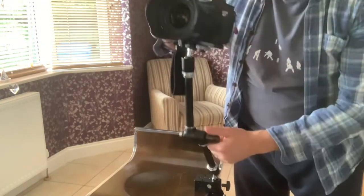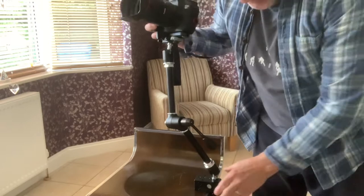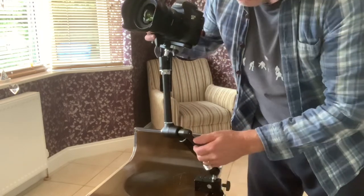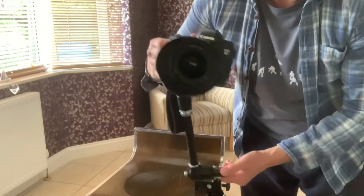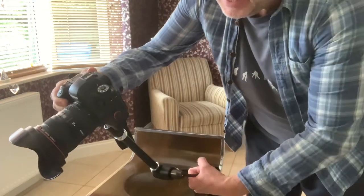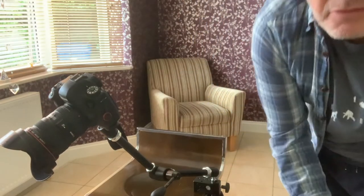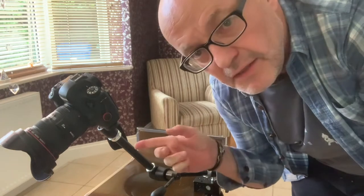Canon 6D tripod thread there. A clamp there — I just clamped onto this because this is a similar thickness to a piece of structural steel which I was attaching to the other day. And if I wanted a photo: clamp, focus, self timer.